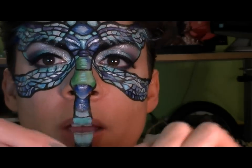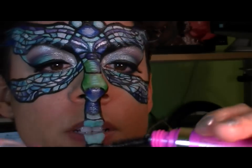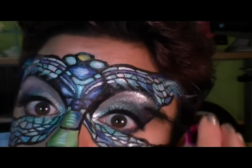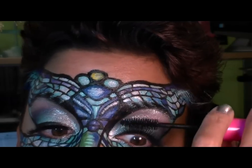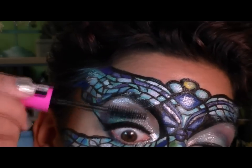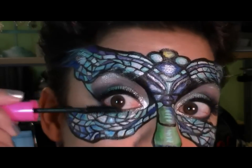I'm going to use Rimmel Max Volume Lash — this is new, it was a buy-one-get-one this week, so I figured I'd give it a shot. It's got a nice looking brush and a nice thick formula. I like big brushes for my lashes, so I'm just going to gently brush up from the base of my natural lashes into the false lashes, to the side.